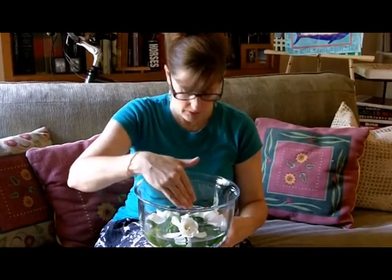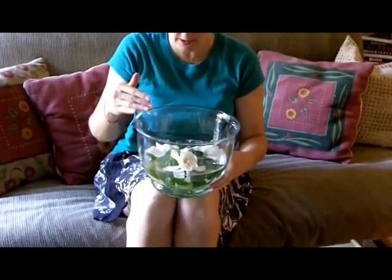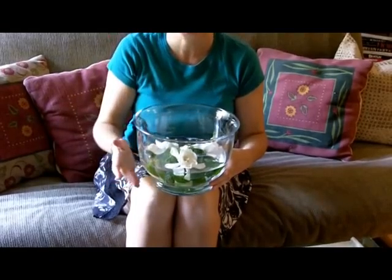Floating gardenias is probably the best way if you're really seeking to scent a room. When you float them, leave lots of greenery and leaves so that it will help bring the petals up above the water.